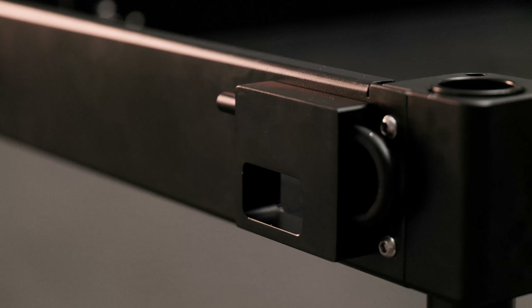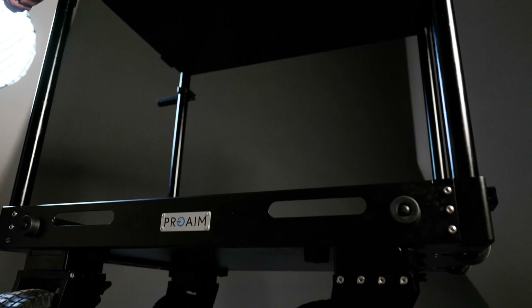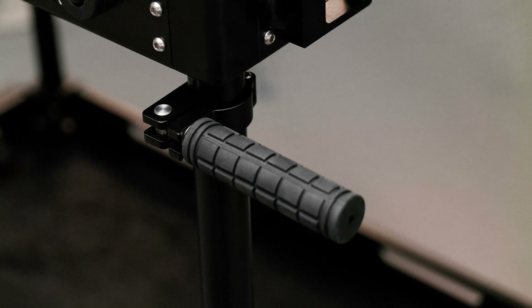The cable holes are just great for cable management and keep everything neat and clean. The grip handles are highly adjustable — you can change their position any way you need to.